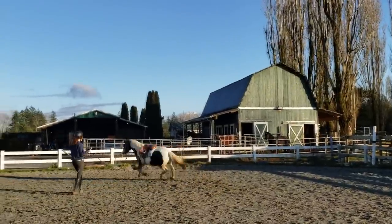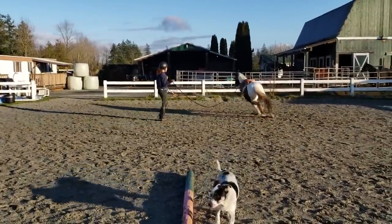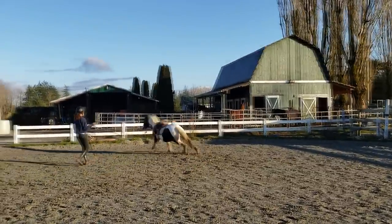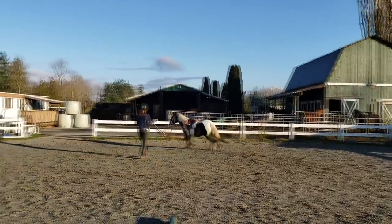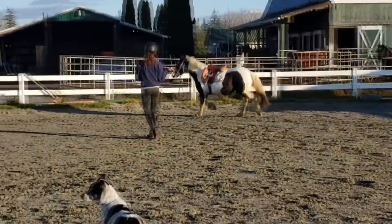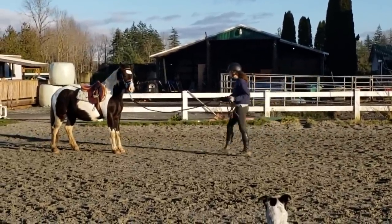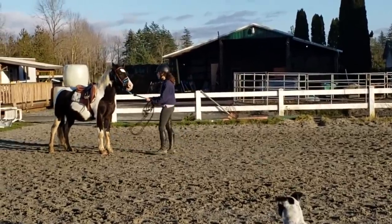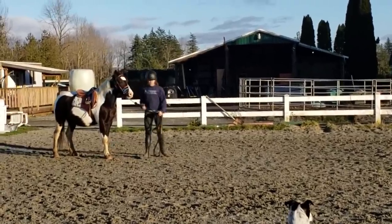Simon is still quite new to lunging, so we mostly do trot with some canter just to get him used to responding to voice commands for downward and upward transitions. He gets a little excited at the canter still, which is why you can see him scooting in some of these clips — he likes to go fast. He's more or less used to free lunging where he gets to run as fast as he likes, so on the lunge line he still tries to do the same thing. He's a baby, so that's okay, as long as he's not kicking out at me. I do ask him to come back when he's getting too fast and he responds pretty well.